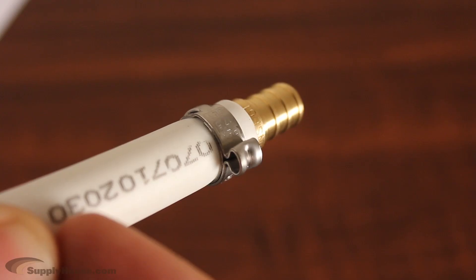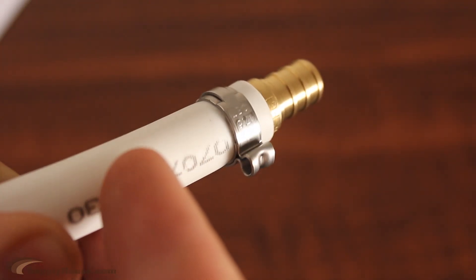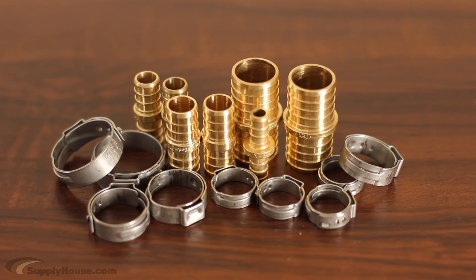With this system, you only need to clamp the tab rather than the entire fitting, which allows you to use just one tool with one size head for all connections. For different size connections, only the size of the rings and fittings will change.